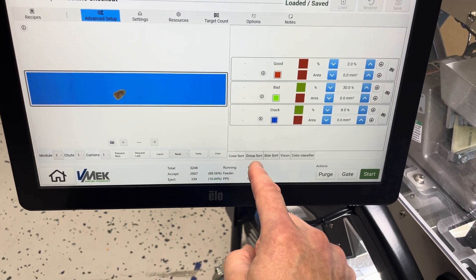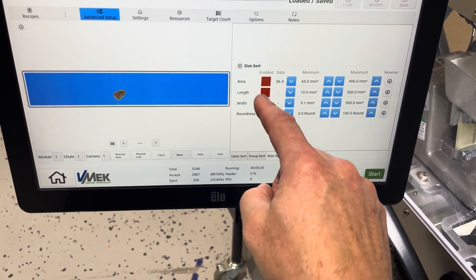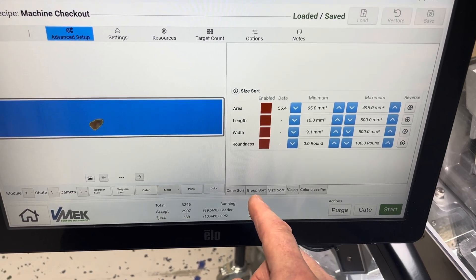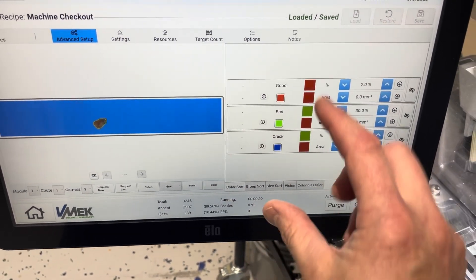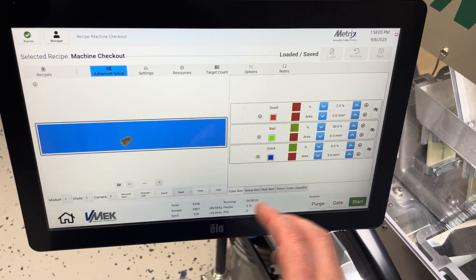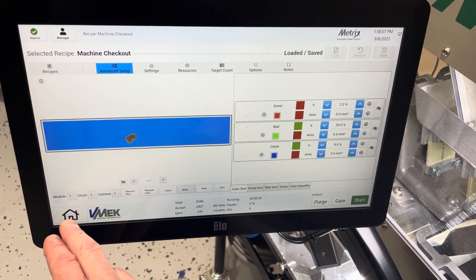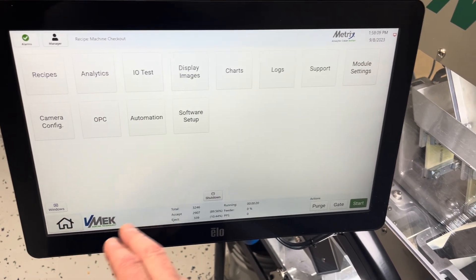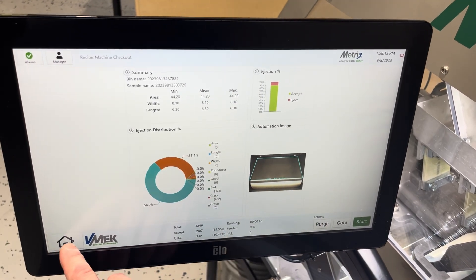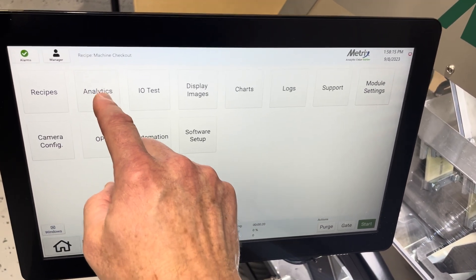Your sorting options now include sorting by length, width, and roundness. We've added a group parameter where you can add multiple categories together and sort with one threshold. There are lots of improvements on the software side, as well as the mechanical and analytics aspects mentioned earlier.